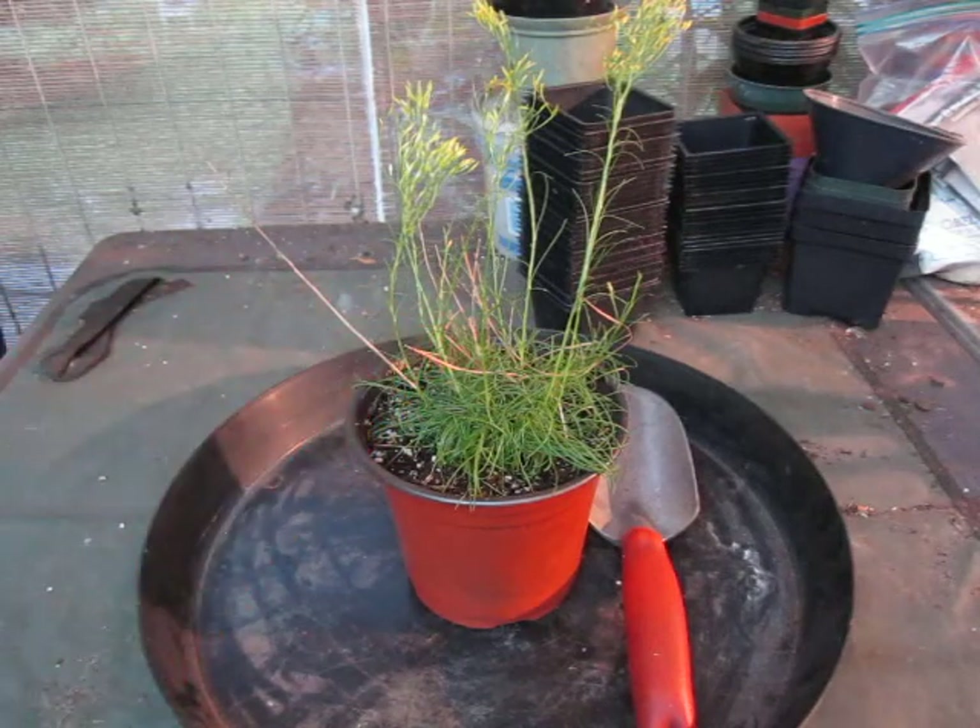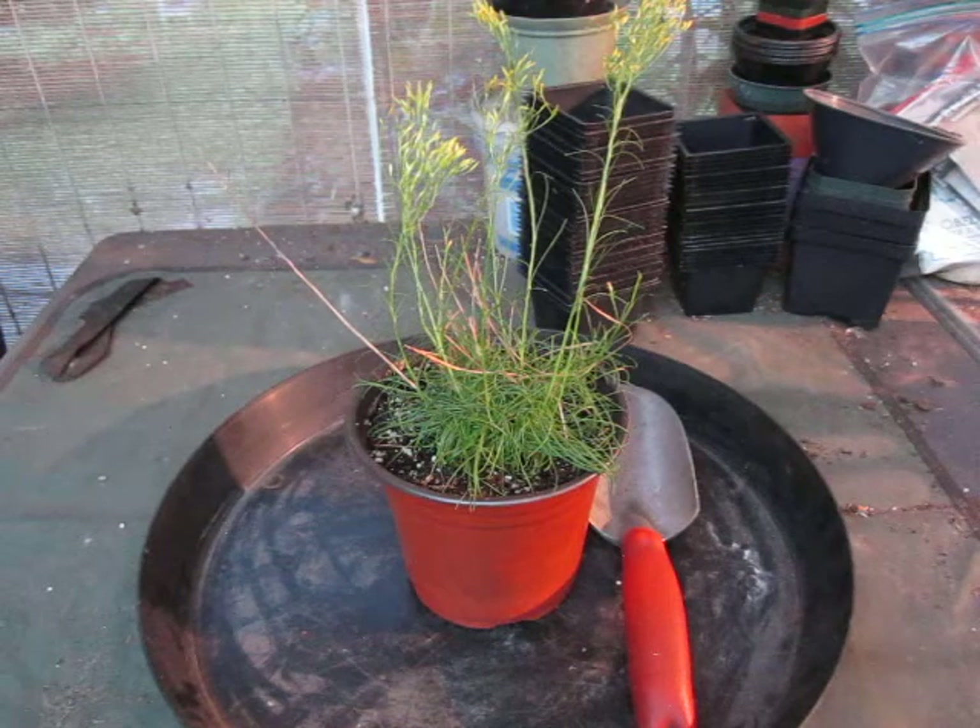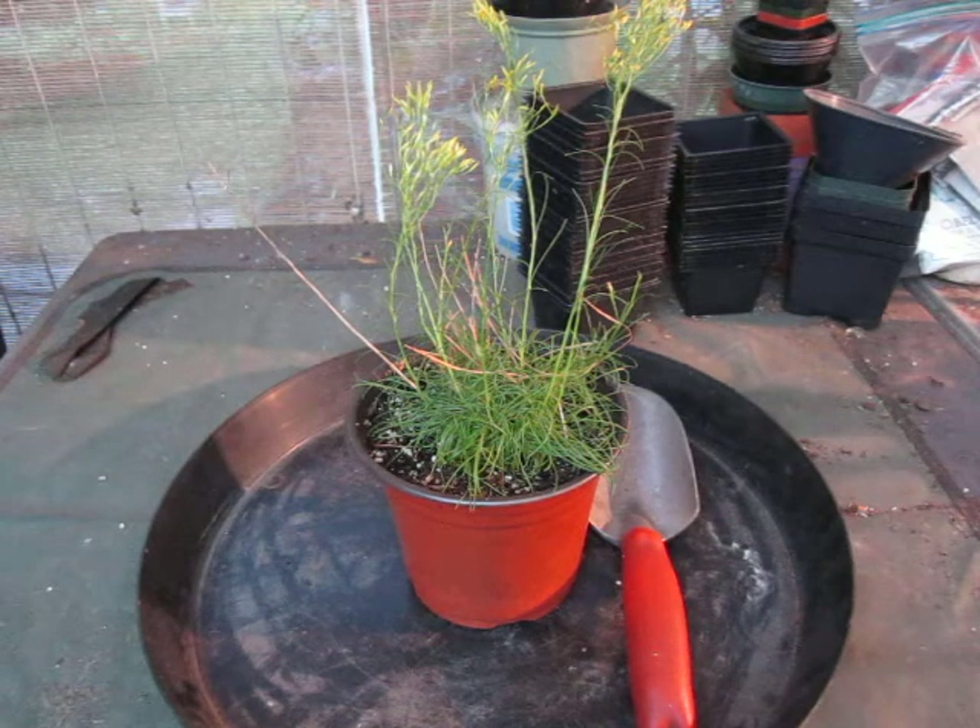This thing is a daisy, believe it or not, and it's a native, and you should have it in your garden, because it is one of the few daisies that is totally a rock garden fiend — but we'll get to that in a moment.